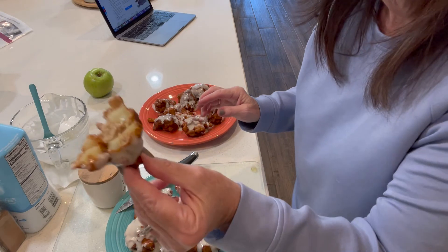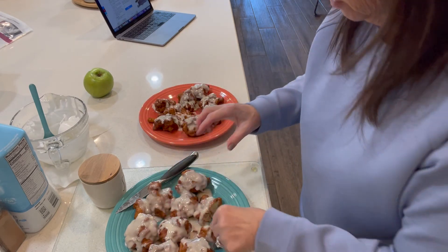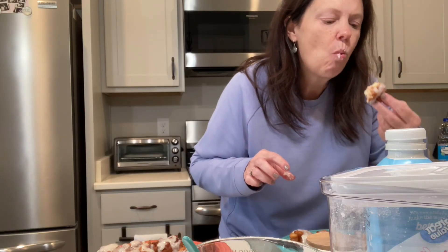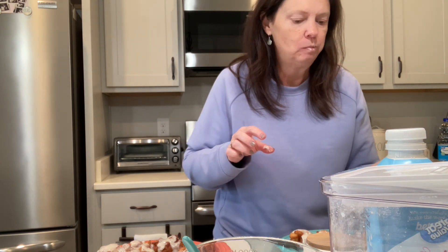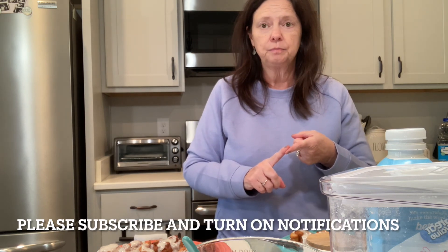Let's cut one open. There's the inside — can you see that? They're still warm, there's lots of glaze. I'm gonna taste it. Mmm, they're good! Okay, that was a win — you're gonna want to try these. I hope you enjoyed this video. Please hit the subscribe button below, hit the little bell to turn on your notifications, and we'll see you in the next one. Have an Extraordinary Life! Bye-bye.